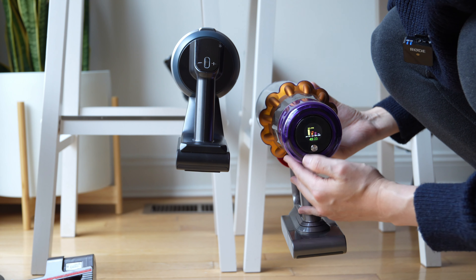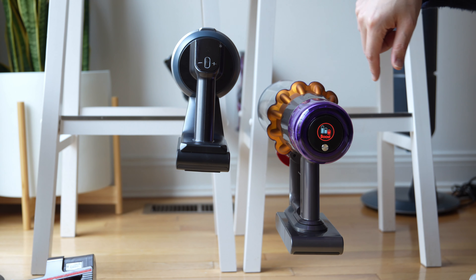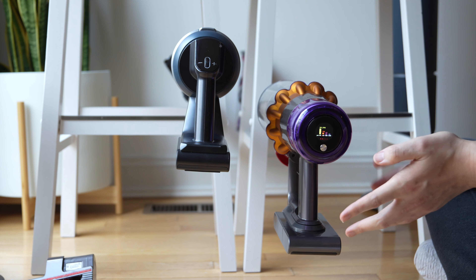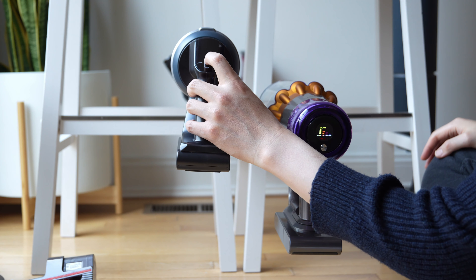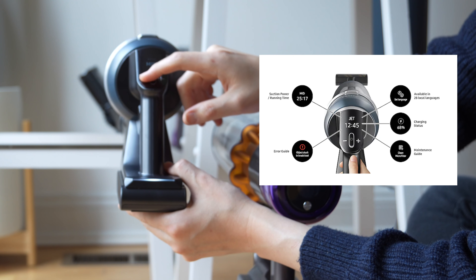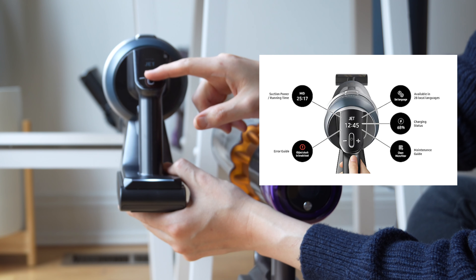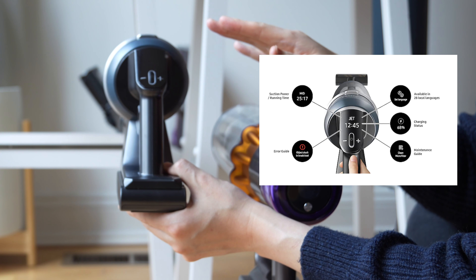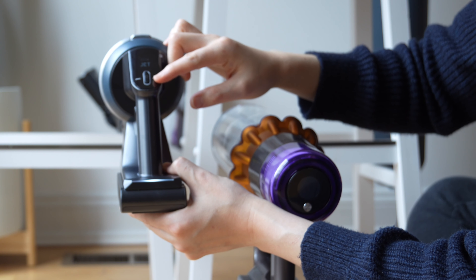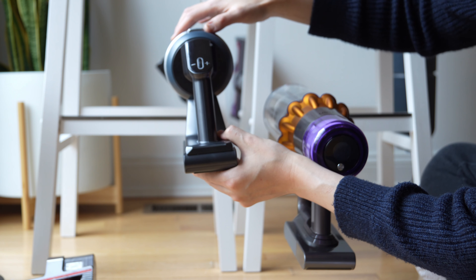That's a little bit different from what you find on the Samsung. On the Samsung, instead of having a trigger like the Dyson uses to keep it active, it's just a single touch button. The Samsung comes with four modes: minimum, mid, max, and jet. Jet is the most powerful setting you can utilize on your Samsung.